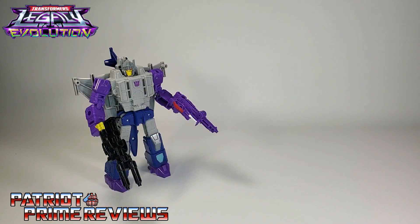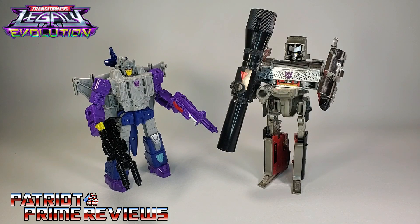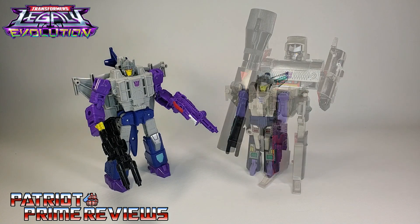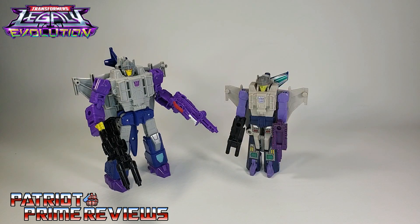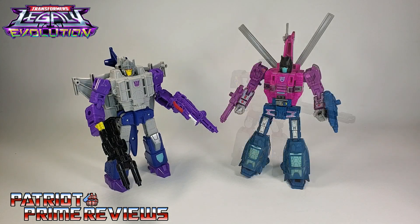Now for some quick size comparisons. Here is Transformers Legacy Evolution Needlenose with Generation 1 Megatron, Generation 1 Needlenose, Titans Return Quake, and Earthrise Spinister.